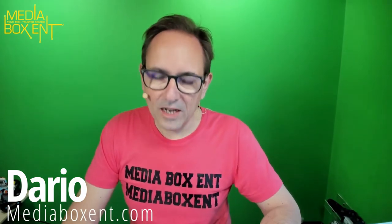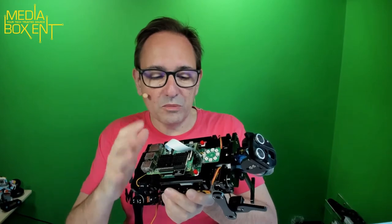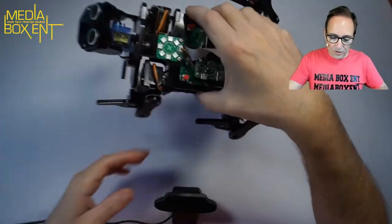My name is Dario from oxynt.com. In a few afternoons you can definitely have this all built. It's a great way to introduce yourself to the Raspberry Pi. It's a cool robot — you control it with Wi-Fi and with an app as well. Let's see it in action.